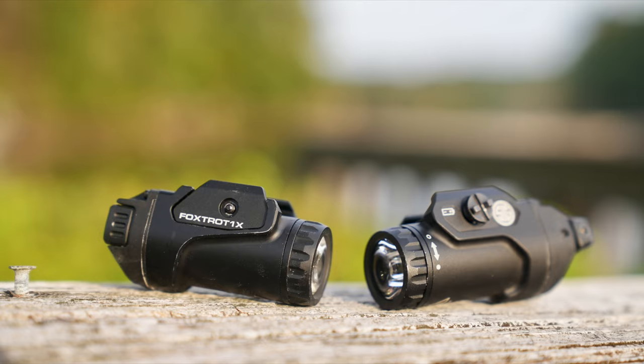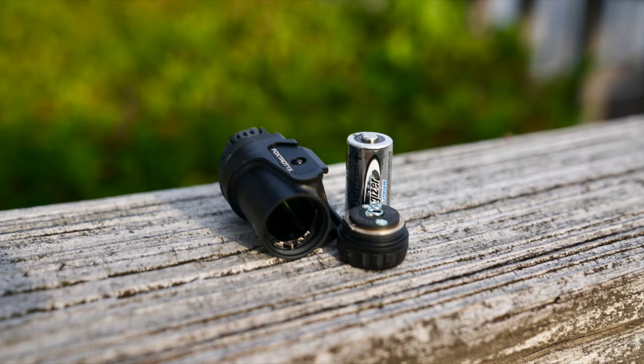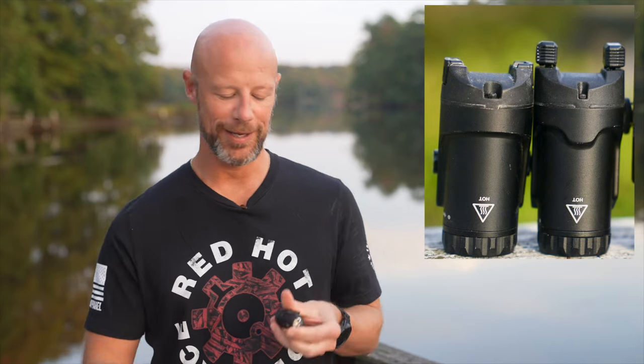A few things the Foxtrot 1X and Foxtrot 2 have in common: the bezels screw on, and with a quarter turn out, it's a lockout mode. So if you're traveling and have them in a range bag, you don't have to worry about them accidentally turning on. They both use a CR123A battery, and both have the ability to get pretty hot — especially for a little light — so they have that warning on there.